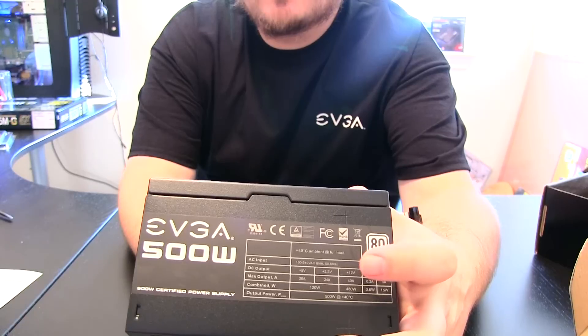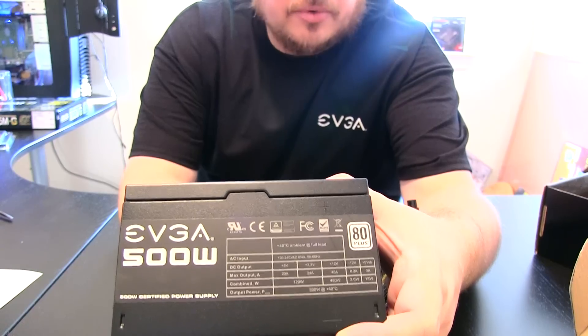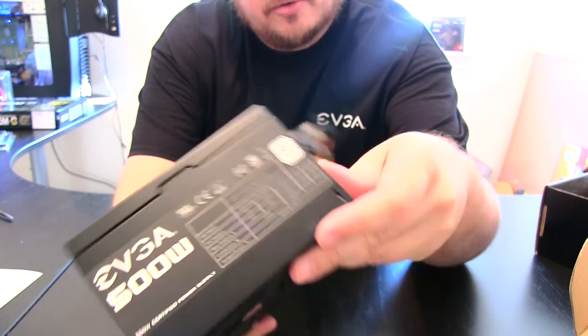You've got your 12 volt, plus 5 volt, 3 volt, everything else. Most importantly, 40 amps on the 12 volt rail — plenty of power for a good 500 watt build.